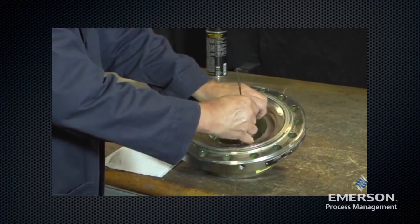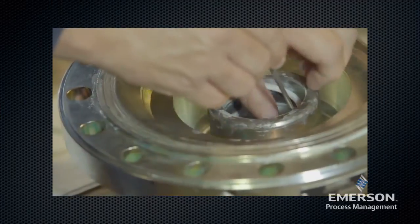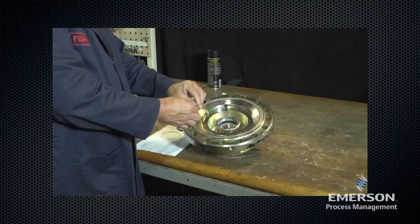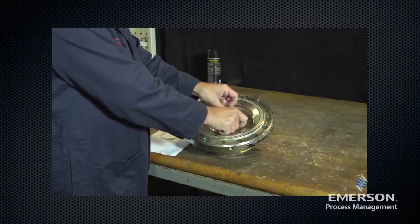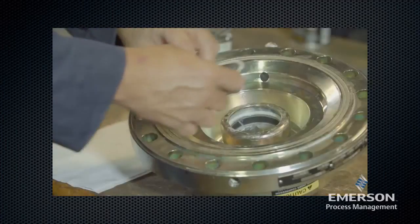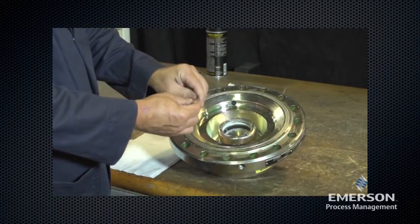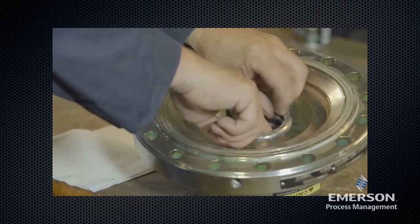Remove the split rings and examine for wear. Lightly lubricate the split rings. Place the split rings in the body first with the split sections being 180 degrees across from each other. Lubricate the O-ring, then slide the O-ring between the two split rings.